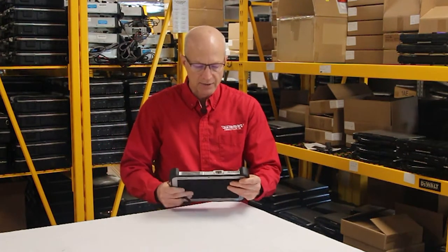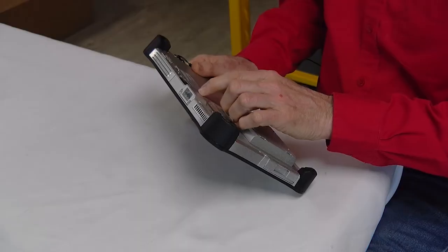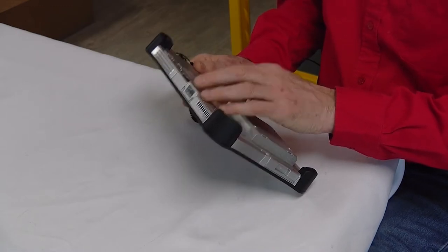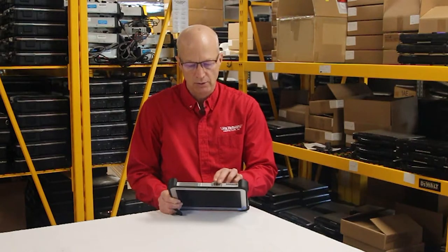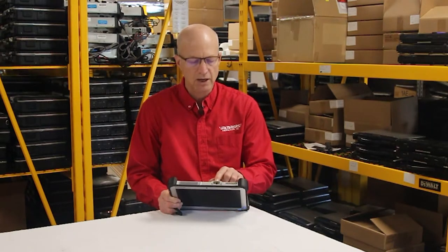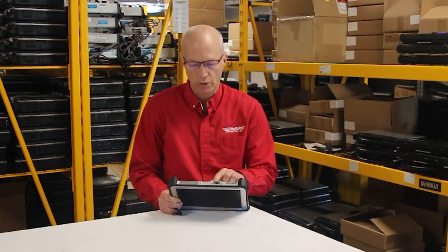Another thing I like about this Toughpad is that it has an upgrade slot right here, which allows you to put different upgrades into it. This particular upgrade is the barcode reader, so it would read barcodes and that sort of thing. You can also have an Ethernet jack or another USB port here if you wish.